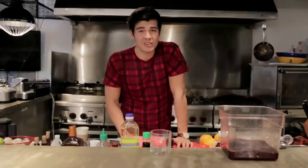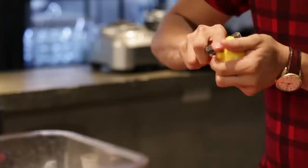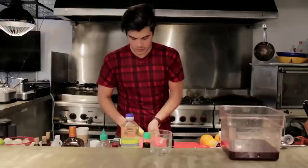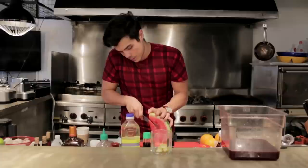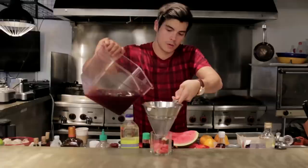When you serve sangria, a lot of people say you need to put all different kinds of fruits in it. The problem is that takes out so much of the flavor that's in the alcohol itself. I usually like to dress it with just some lemon peels and maybe a little bit of watermelon because it actually absorbs some of the wine. So per glass, add a couple of lemon peels — mostly just to get some of the oils in there — and then we're going to add some watermelon, trying to get pieces without the seeds.